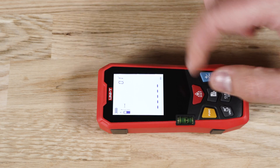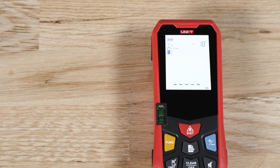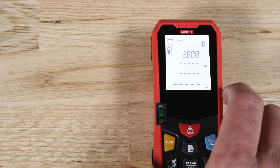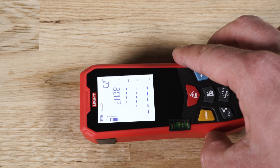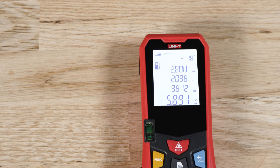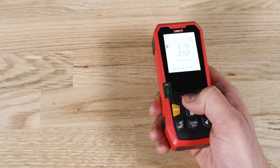For distance measurements, simply point to the target and shoot. For area or volume measurements, choose the proper function and follow the instructions on the screen — place the meter in the correct position and press the measure button a few times. This is also true for indirect measurements: select the function and follow the on-screen instructions. For addition or subtraction, first do the measurement and then add or subtract.